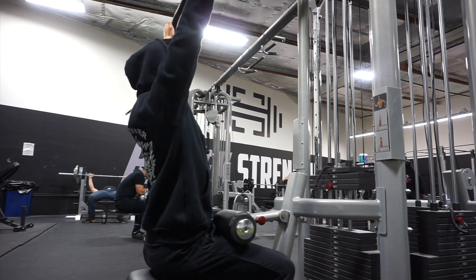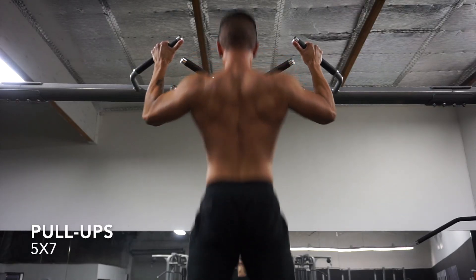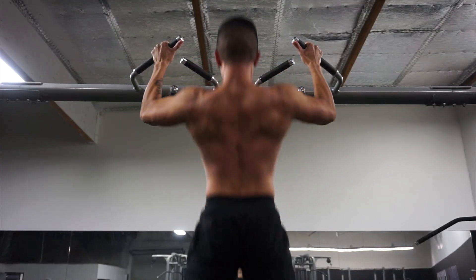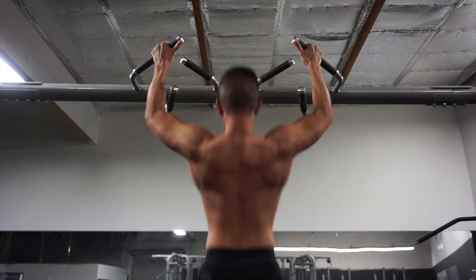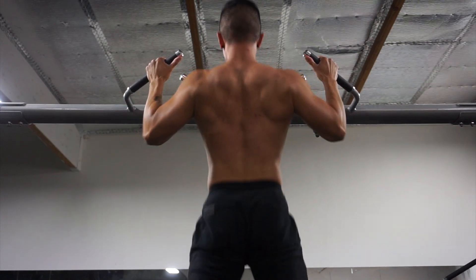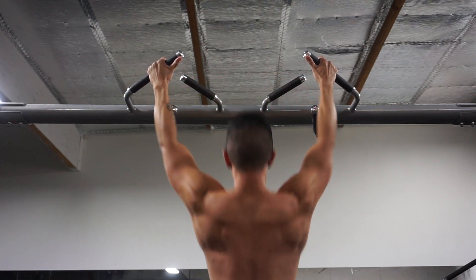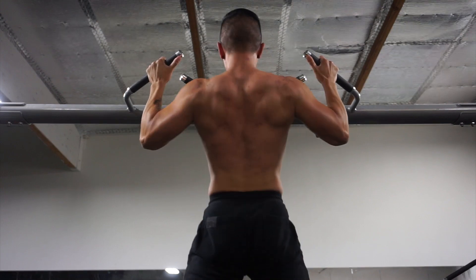Now getting into the actual workout, my staple and foundational movement for a really thick and strong back has got to be pull-ups. Although I'm a powerlifter, I actually really enjoy doing pull-ups. To me, it's just a movement that I must always be able to do. They build your biceps, your rear delts, your lats, your traps — it's not something that you want to neglect. It's an excellent compound movement. And I guarantee you that if you do the light lat pulldowns prior to doing pull-ups, you're only going to perform better.